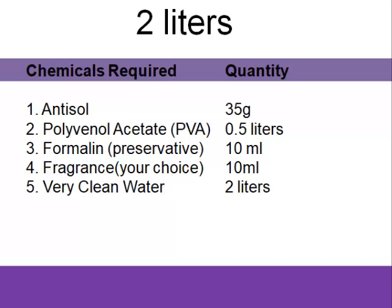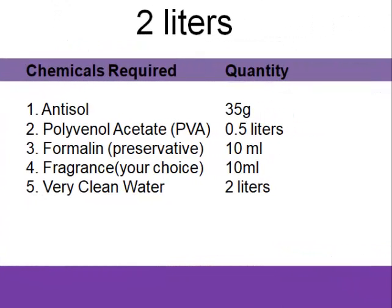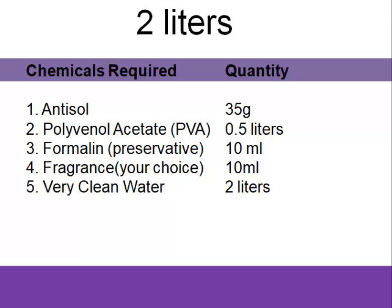Then we have perfume — this is optional. You can decide to add it or not. If you're selling, you might offer one with perfume and one without. The reason is some people might not like your perfume scent, some are asthmatic and don't want strong scents, while others want designer perfume. Some will always buy your starch for the scent, because when you use starch in rinsing the scent stays on the fabrics — so they feel they don't need to buy perfume separately. That is why you need a good combination of perfume, something of good quality and good scent. Then we need water, and those are all we need for our starch.